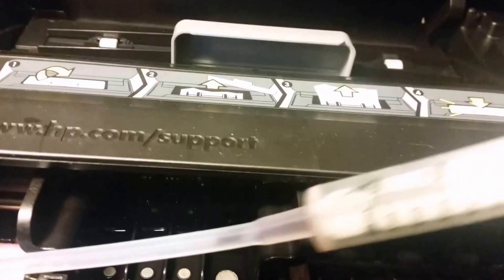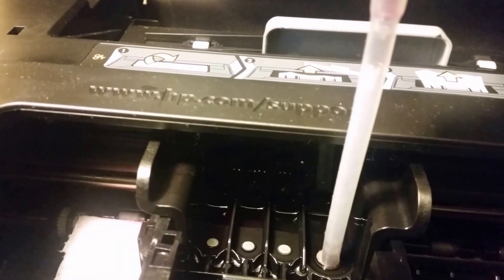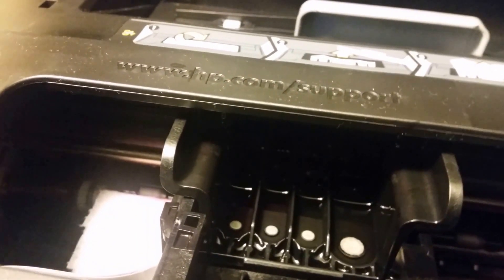I'll also go ahead and use my syringe — which I've already done — so basically I'll put it on top. It's not going to fit on like it would on an Epson, but I'll put it on like that and squeeze down, and that'll kind of help flush it down.